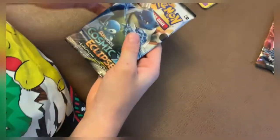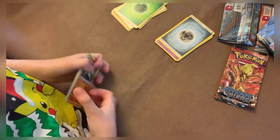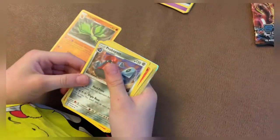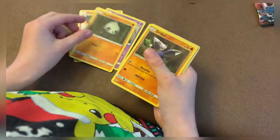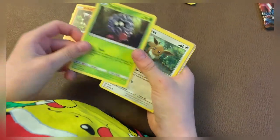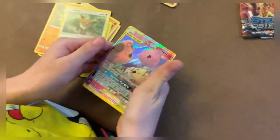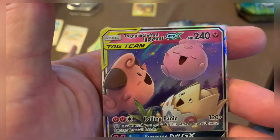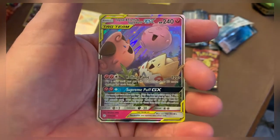Let's see what we got in the next one — is it Cosmic Eclipse? Open it up, let's go. Oh, I saw something guys — is that a shiny one right there? Can you see it? Oh, there's a good one. I see it — let me see what this one is. That's shiny — tag call! What is that? It's a tag team — Togepi, Cleffa, and Igglybuff. It's a Togekiss Supreme Puff GX!